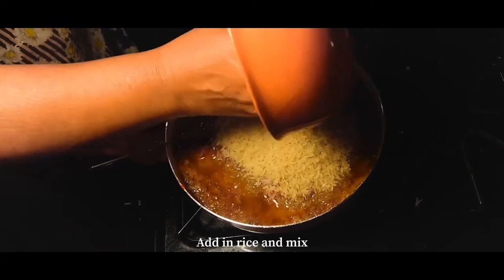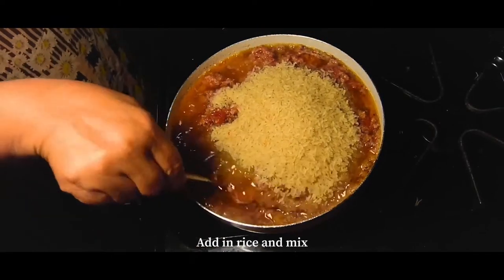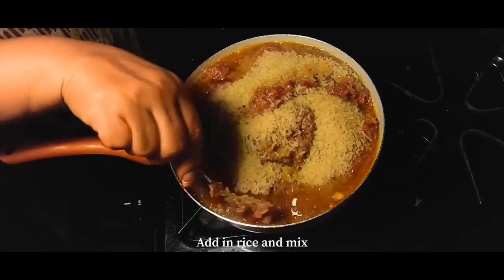Now we're going to add in our rice. You can really just add however much you see fit. For this recipe we did add two bowls of rice, but you can add however much you'd like.